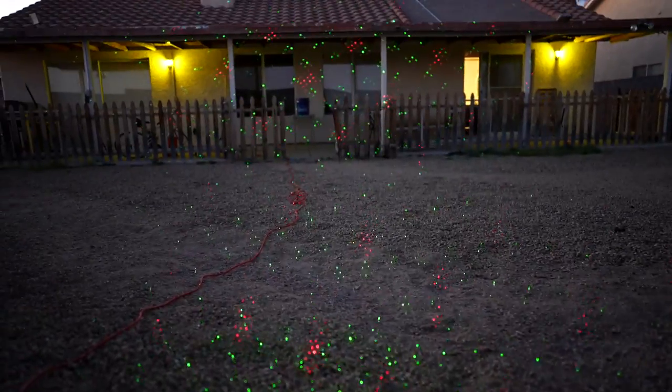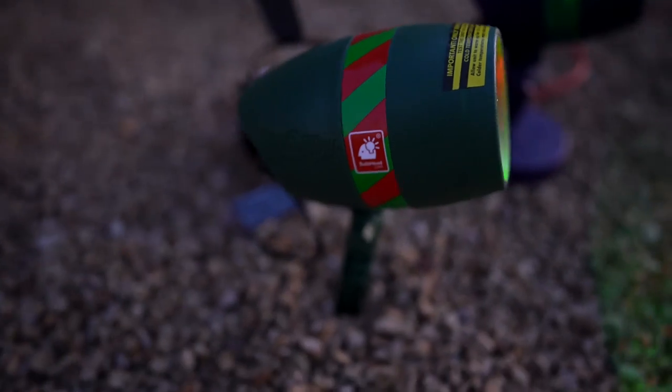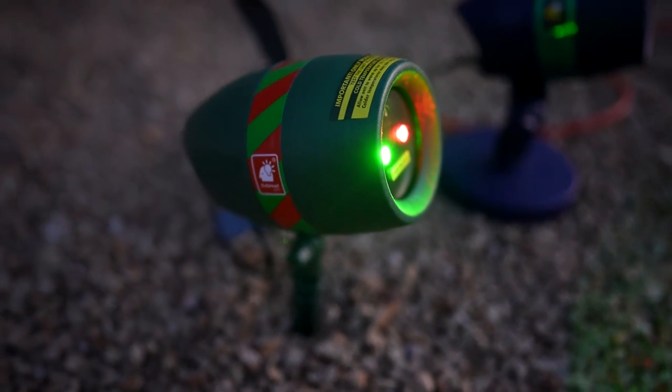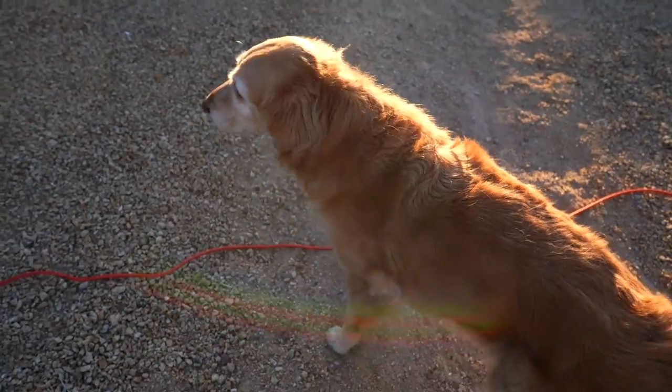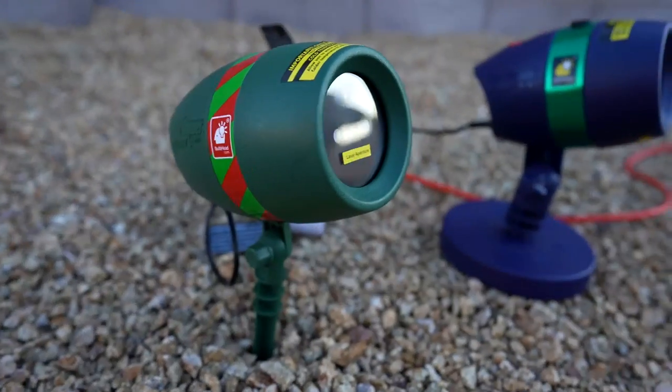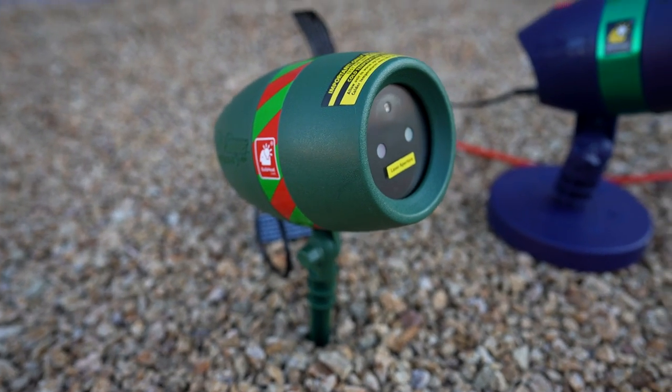I'm going to leave the Ultra 9 outside all night and come out first thing in the morning to see if it's still running in the dark, and whether it goes off when the sun comes up. At about 6 a.m., it was still going and still shining on the house, though less impressive with the sun rising. Once the sun came up fully, it did go off — the automatic dusk-to-dawn sensor works exactly as advertised.